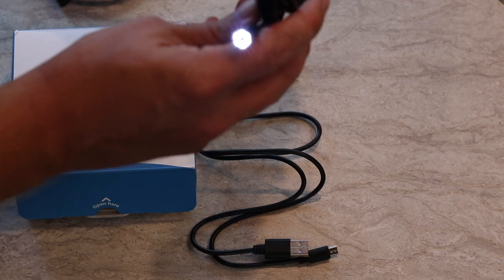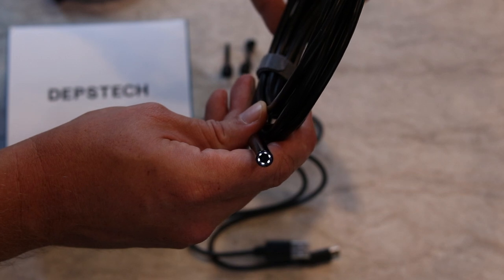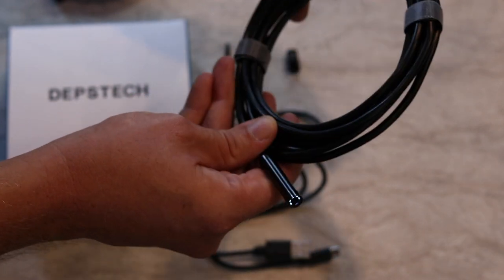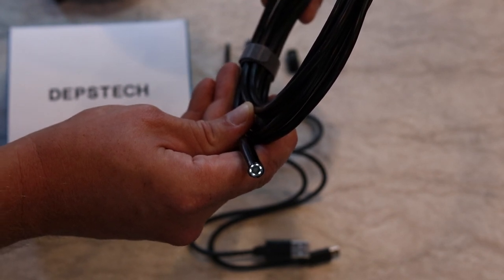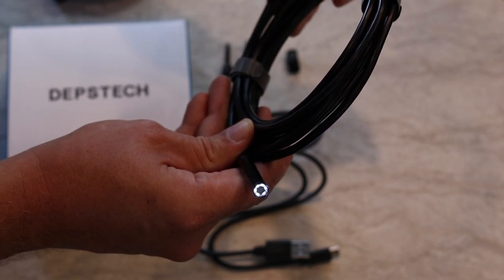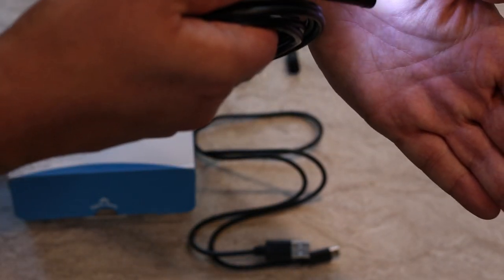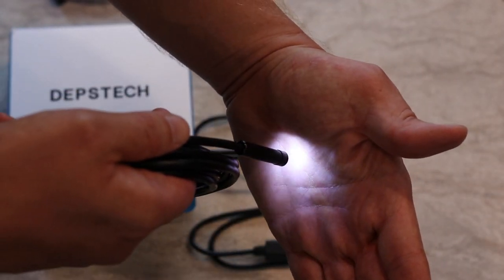It's got a light on the end of it and you can adjust the brightness. There's a dial on the side of the transmitter that I'm turning slowly — it comes up incrementally, not a super fine adjustment. That's as bright as it gets. You can see that on my hand there — that's the brightest intensity of the light.